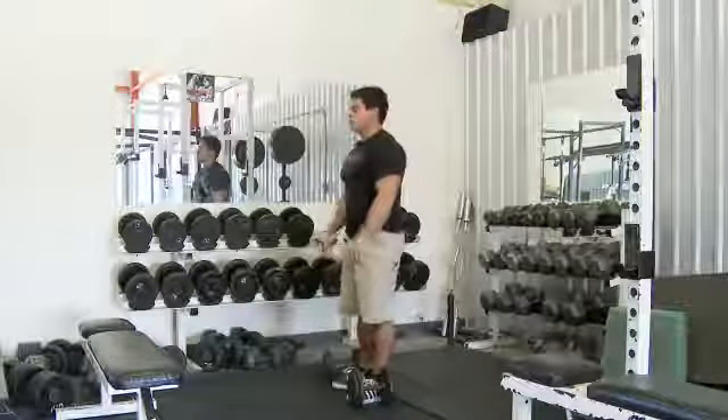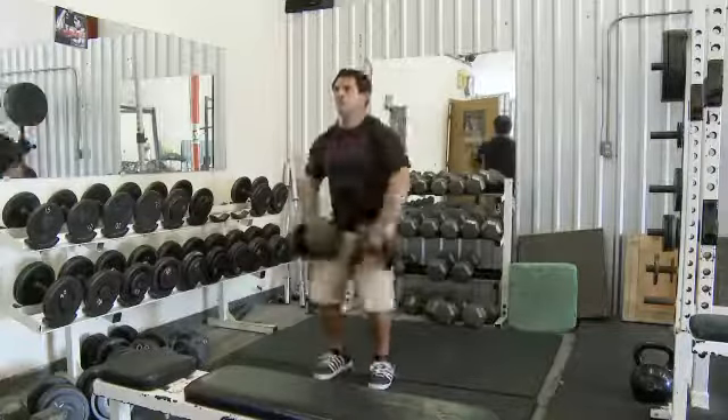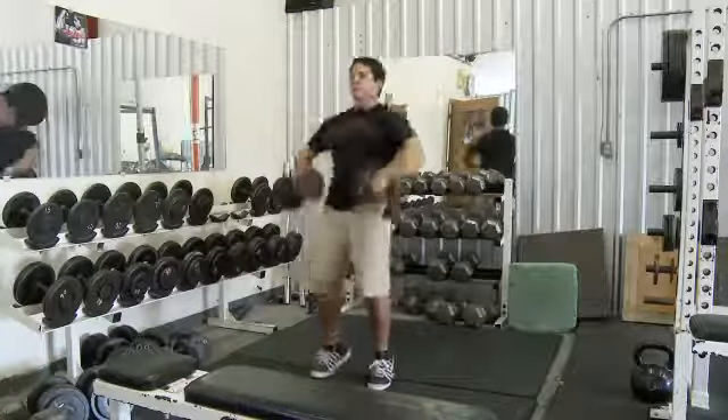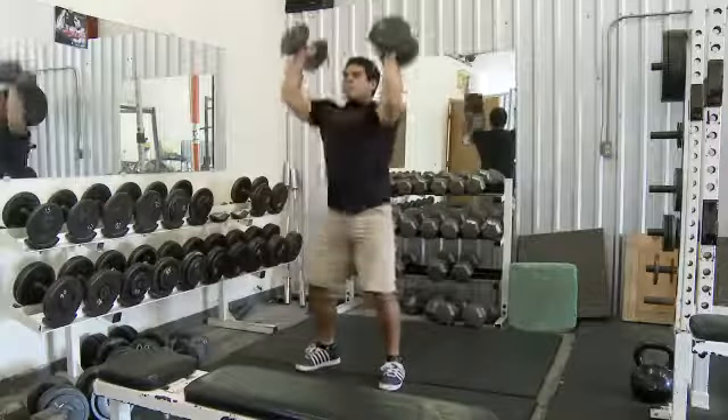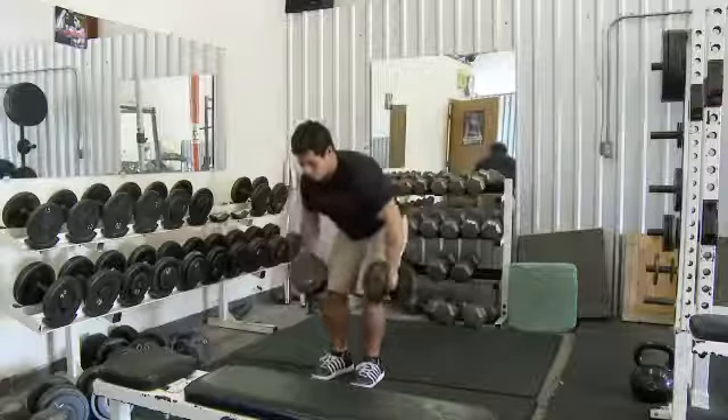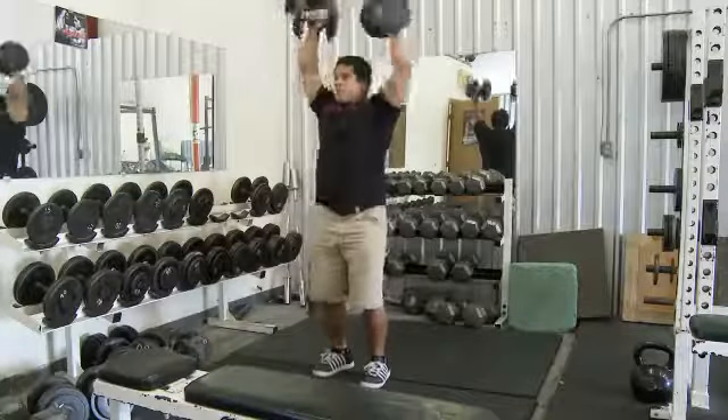The first exercise I perform is the power upright row, the snatch from thigh, the squat into push press, the bent over dumbbell row, and then the full snatch from the floor.